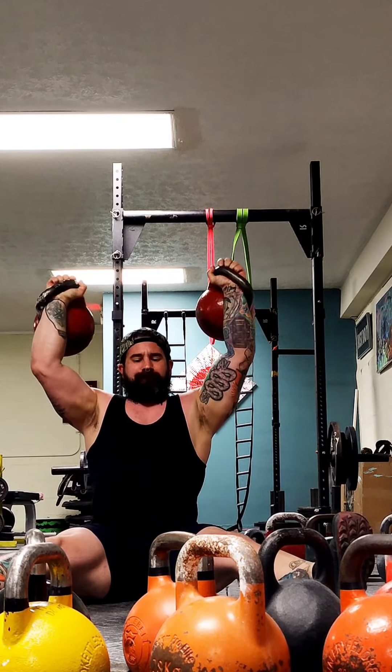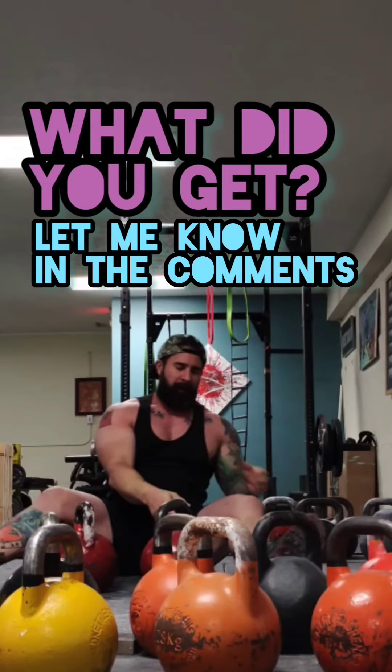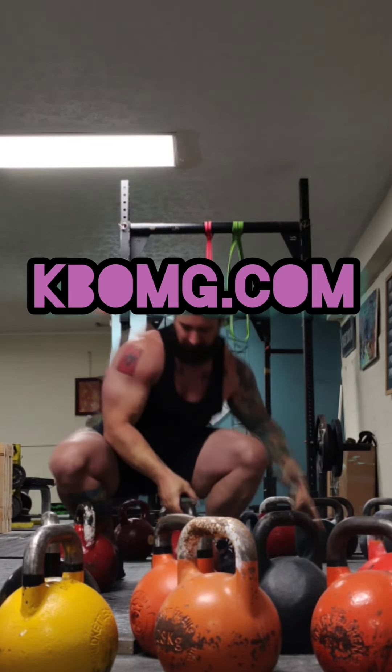Keep working on this, and if you can, you can possibly move up one rep. Also, if you can hit five, one, and five, then you can move up in weight. See you later.